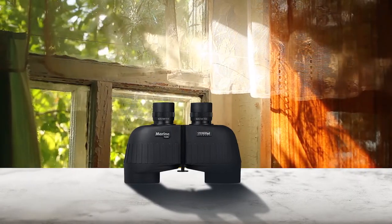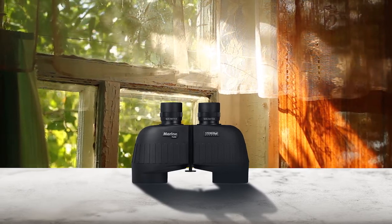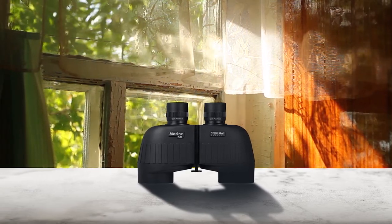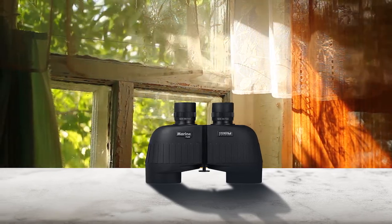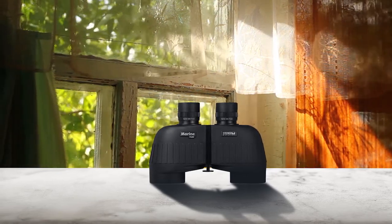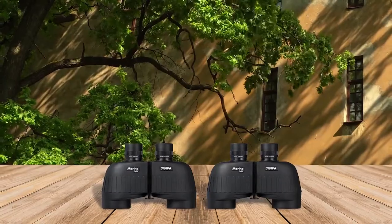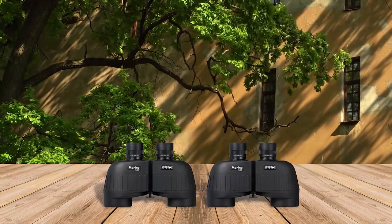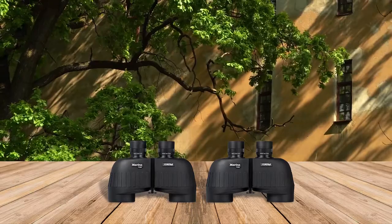Steiner 7x50 marine binoculars are fog resistant and waterproof to withstand the toughest conditions at sea. The light and durable polycarbonate body can withstand great impact, providing the toughness that comes with the Steiner brand. It features durable construction with ergonomic grips and pads for a secure, comfortable grip.